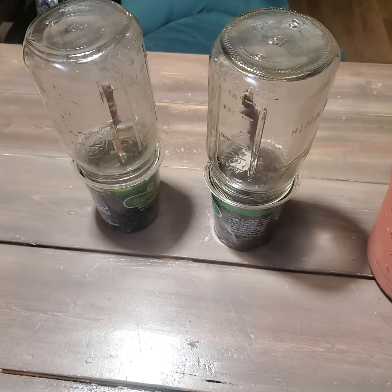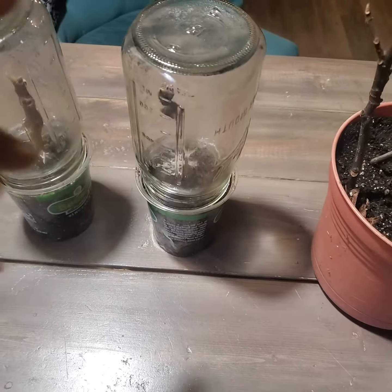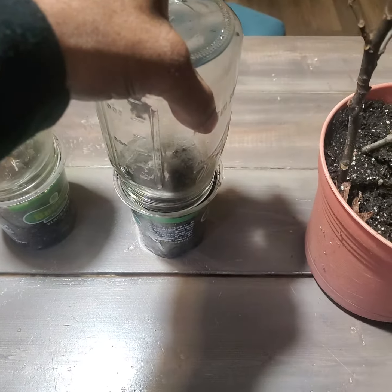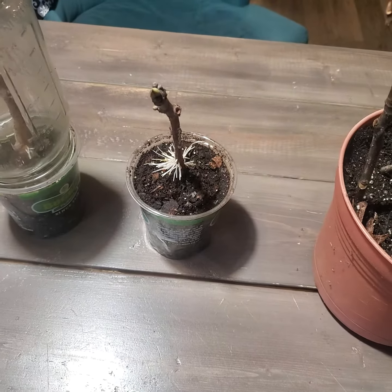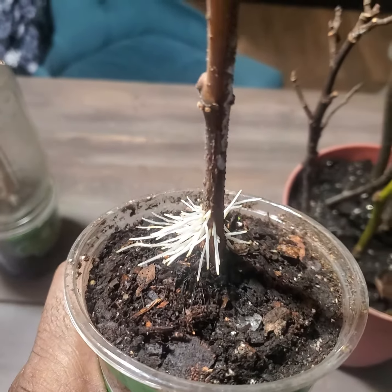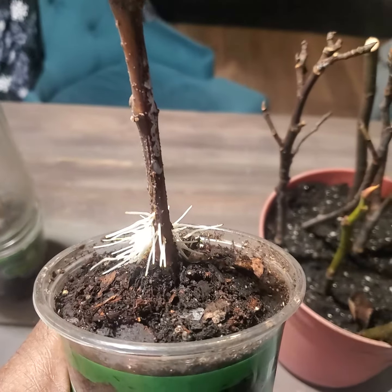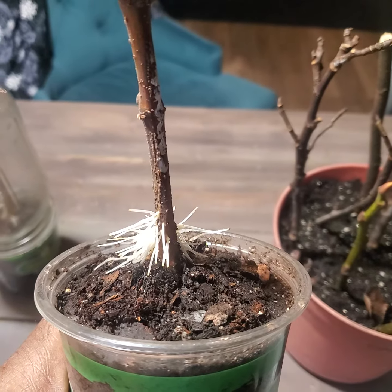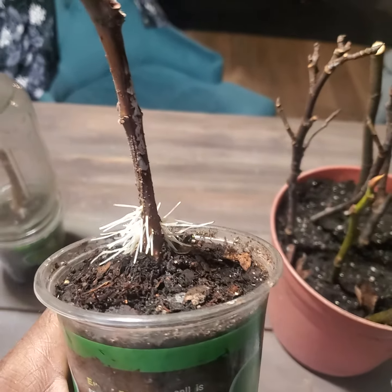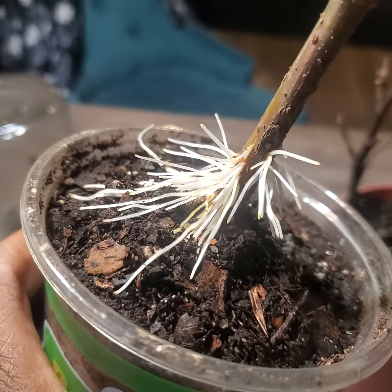I had a few cuttings — just two — that I put in this cup here. I want you to see this, as this is my first time doing this. I put a glass on top. Normally I put a grow light under it, but I didn't do it this time. I just put this top on and set it on the counter.